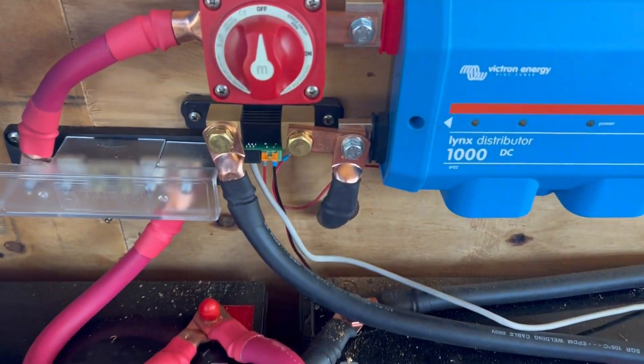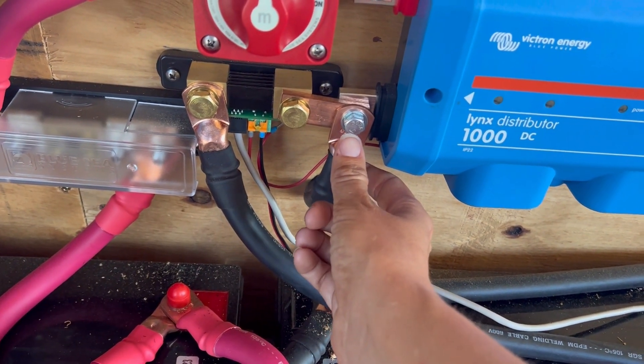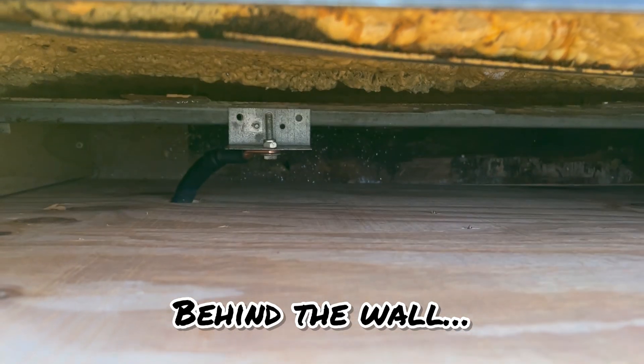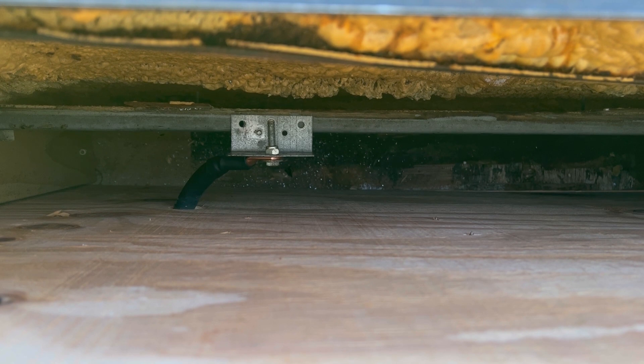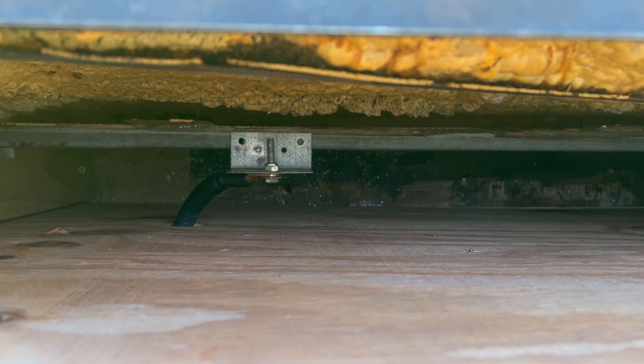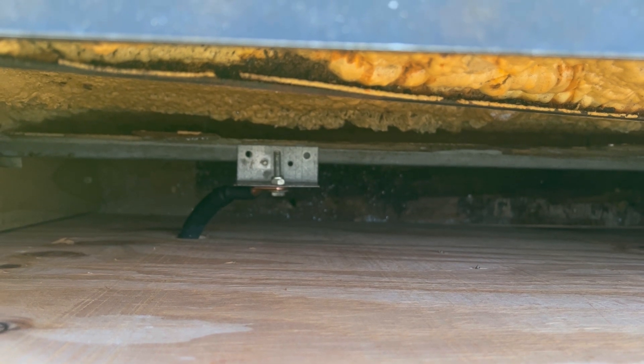The next step in the process is to wire the chassis ground. It's connected here to the Lynx distributor. This needs to be attached to any metal that is connected to the ribs of the bus. So I used the old chair mounting rail because it is, in fact, welded to the ribs of the bus.